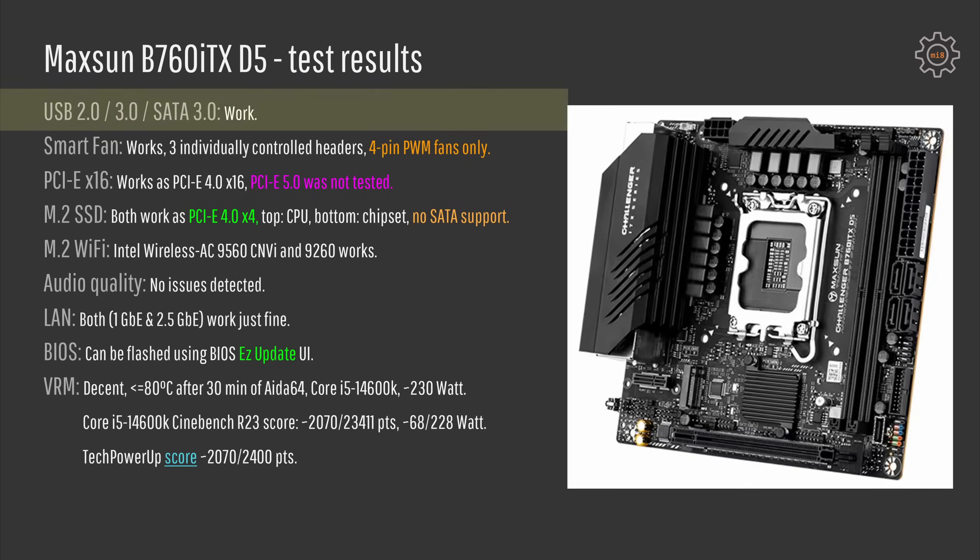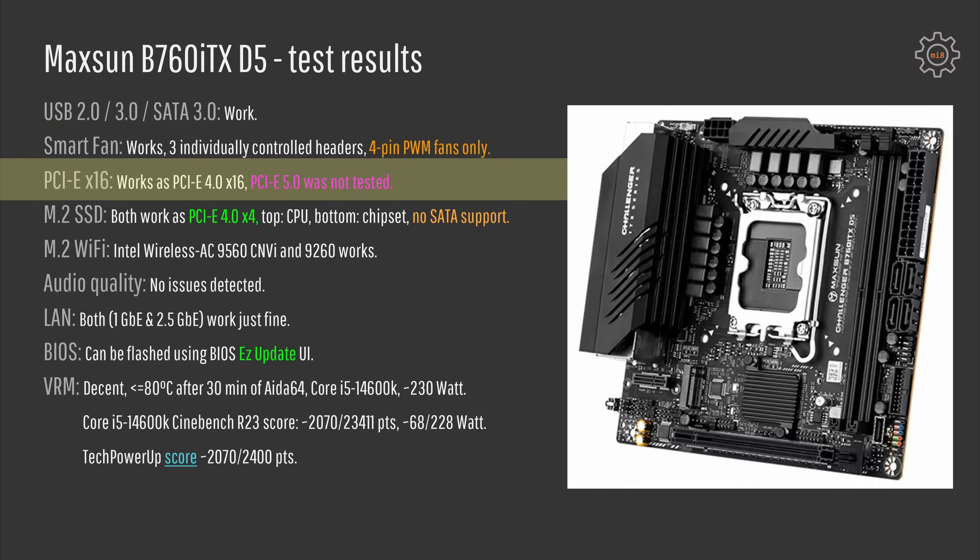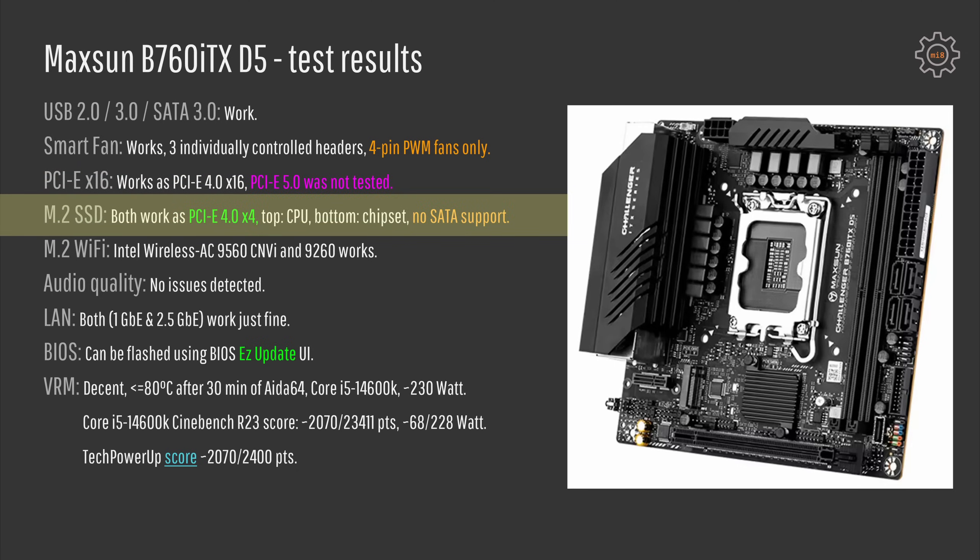Moving to the test results: USB and SATA ports work with no issues. Smart fan works for all three individually controlled headers but only for 4-pin PWM fans. The PCI Express x16 slot works just fine, though I was only able to test a PCI Express 4.0 graphics card. For M.2 SSD slots, both are PCI Express 4.0 — the top slot is connected to the CPU, the rear one is connected to the chipset. Both slots do not support SATA SSDs.